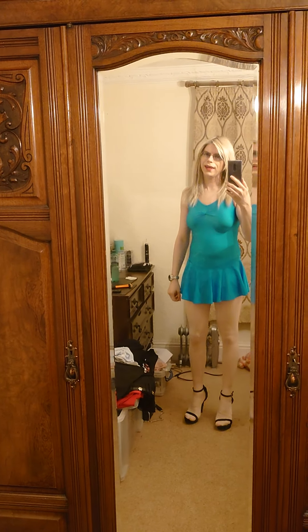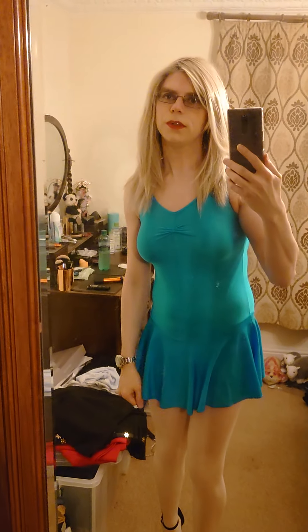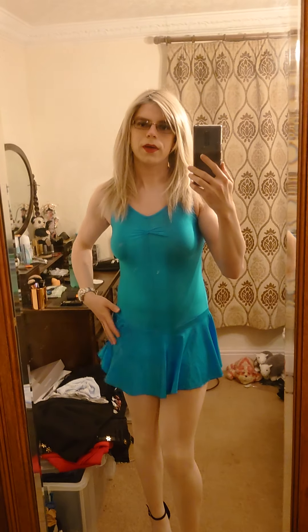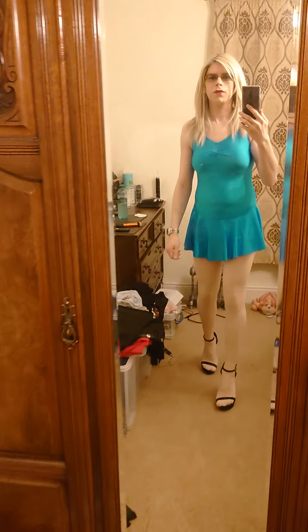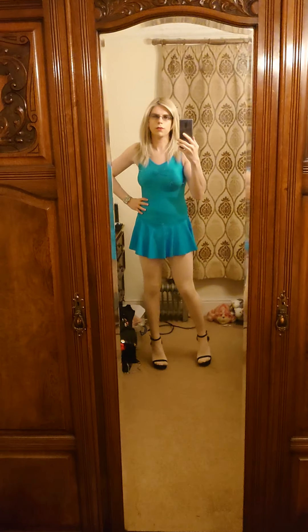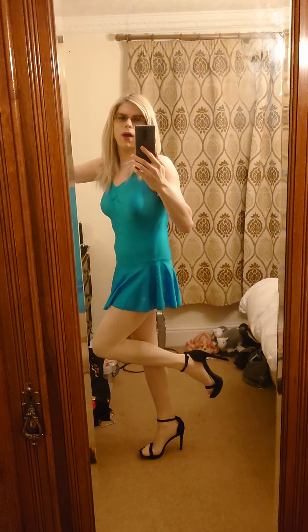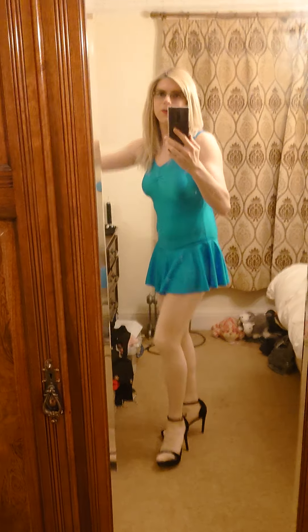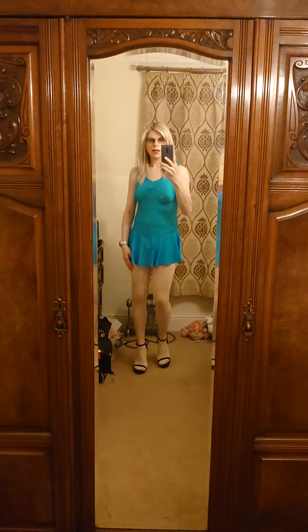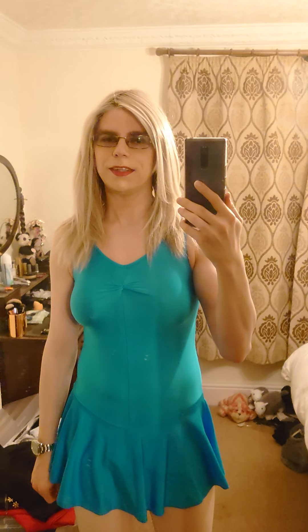Hi there everyone, yet again another cute outfit! This is like a lycra dance leotard with a sewn-in skirt — it's so cute, like a little dance dress. Even though it's a dance dress, I think it can be styled with quite a few things. I've got some really cute high heels on, very very high, but I can still walk in them.